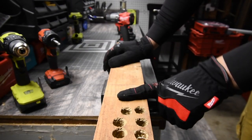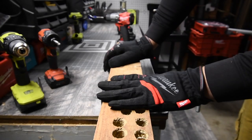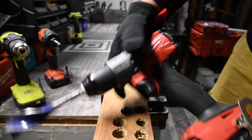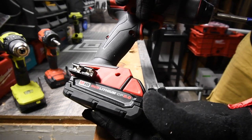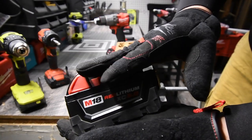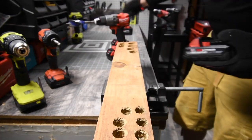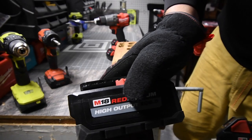I'm going to show you that you do get more power out of a higher amp-hour battery than a lower amp-hour battery. We're going to use Milwaukee Fuel — a 2-amp-hour battery versus a 5-amp-hour battery, both regular, and a 3-amp-hour high output versus a 6-amp-hour high output.